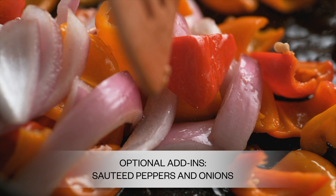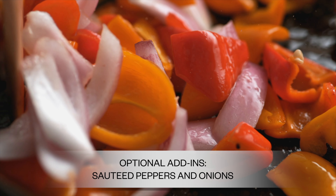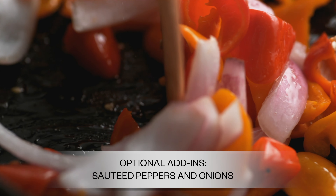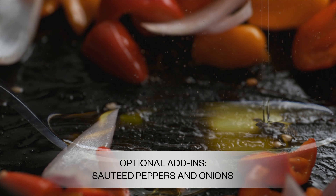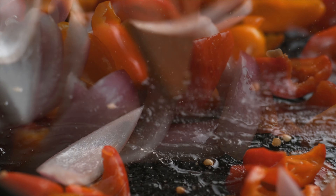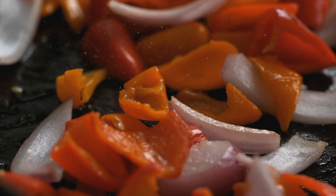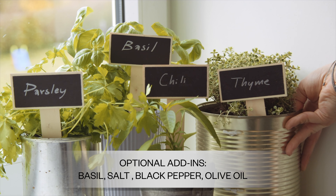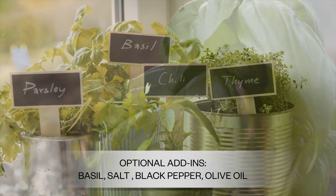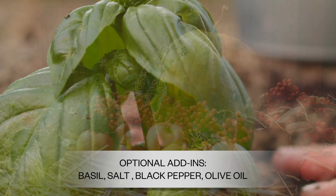For optional add-ins, I basically use whatever's in my house. Sometimes I use more sautéed peppers, onions, and garlic, then add about one to two tablespoons of olive oil and sauté them until nice and savory. Add your salt and pepper. If you have basil — we just started our garden so I'm super excited — I used basil that was frozen, but fresh basil is awesome. Black pepper, olive oil, salt.